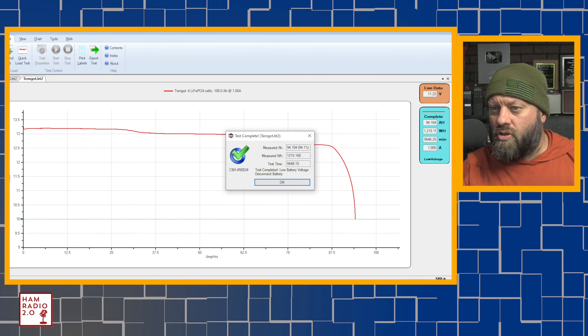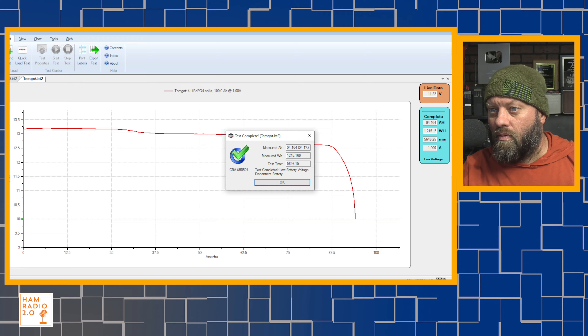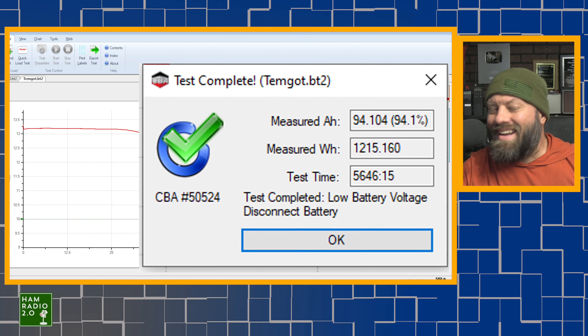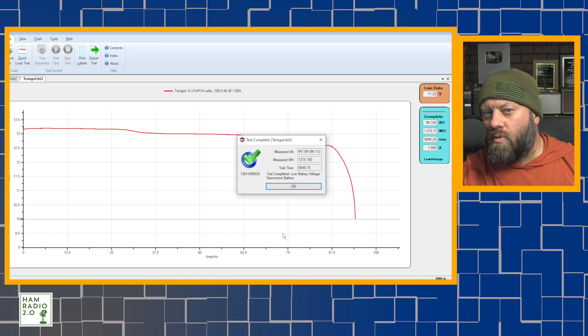It's running right now. A hundred amp hours at one amp draw is about 100 hours, which is about four days, so I'm going to have to come back to this test four days from now — Happy Thanksgiving, that's about when I'm doing it. It looks like it's drawing about 0.88 amps; it's set to draw one amp, so not quite one amp. In theory, if it stays at that current, it should last longer than 100 amp hours. Stay tuned and we will be back.